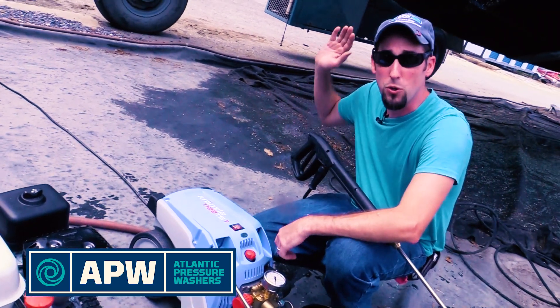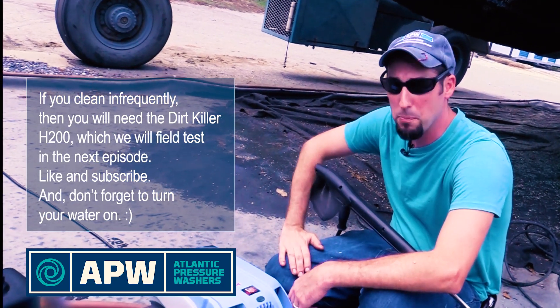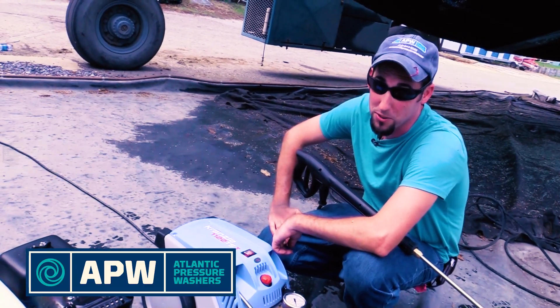Now if you do keep your boat in all season long like this Chris Craft, then you're going to need a little bit heavier punch. In our next episode, we're going to get out the Dirt Killer. So like and subscribe, and don't forget to turn your water on.